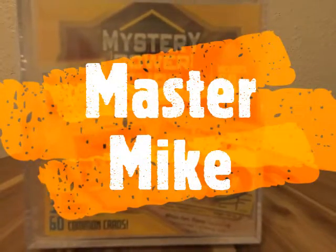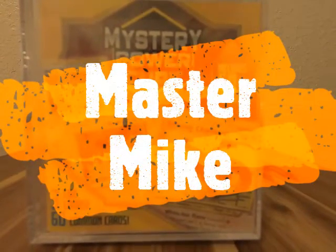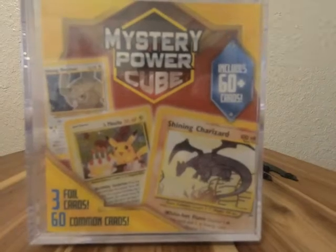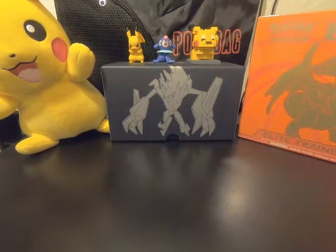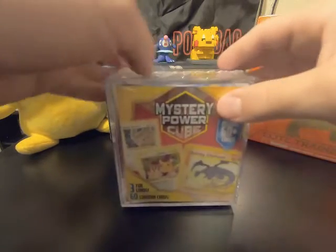Hey guys, we're starting another video here today. We're gonna do a mystery cube and find out what we're gonna get. So let's get started and crack this open. Let's get this mystery cube on, shall we.